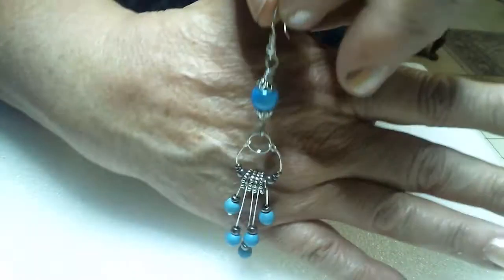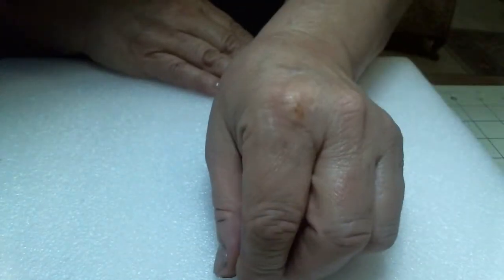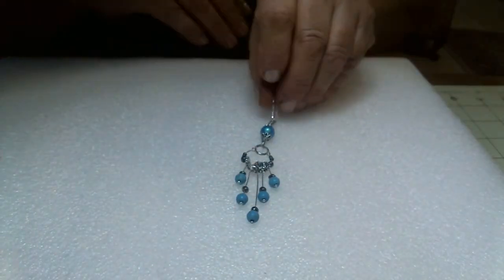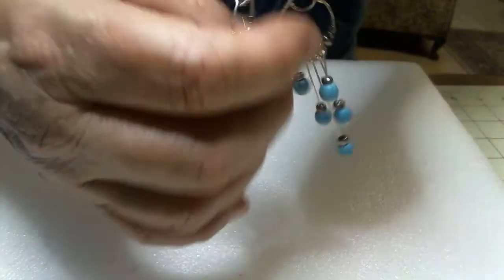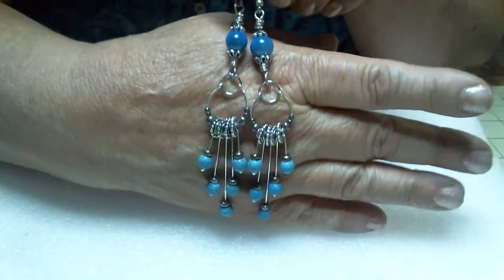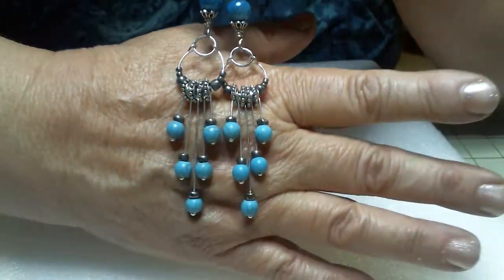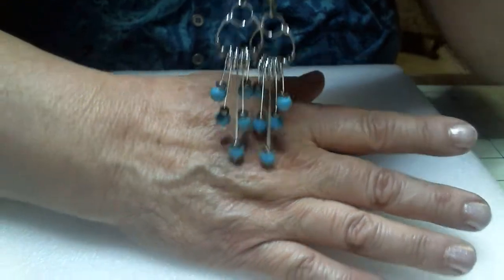Hi guys, this is Mama Sue, and today we're going to do some dangly earrings. Check these out. These are my newest dangles. Let me show you the two of them together. These are my newest dangly earrings and I just love them. I love the different layers and the dangles hanging down.